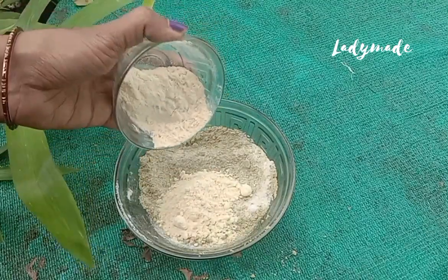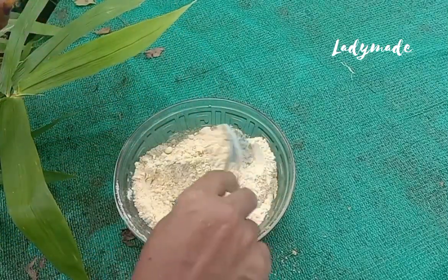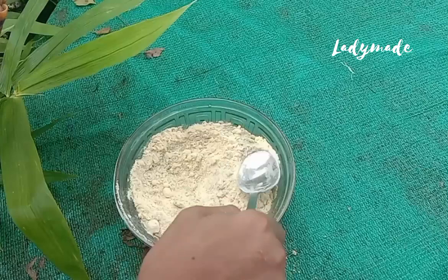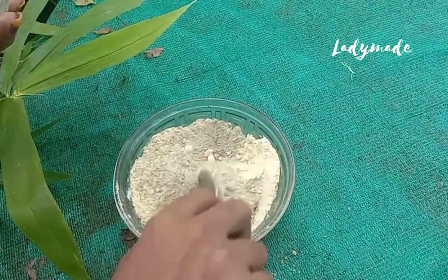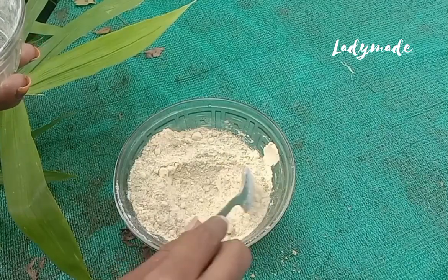The other ingredient is that I will use a small powder. We will use this small powder and I will try to make it with a special function for the skin.